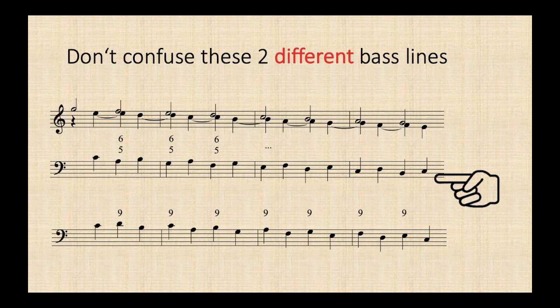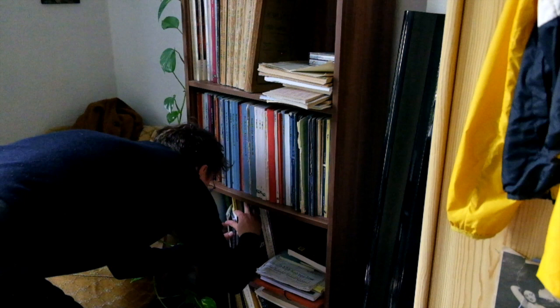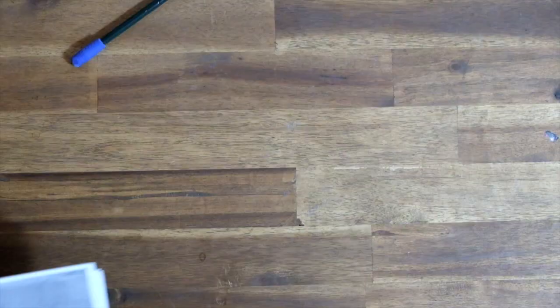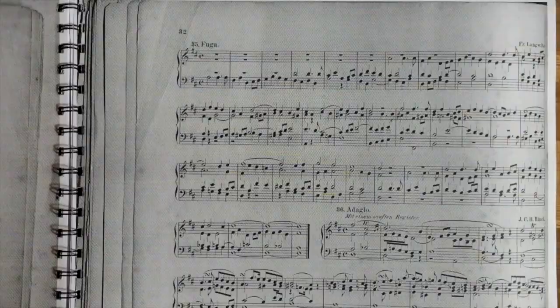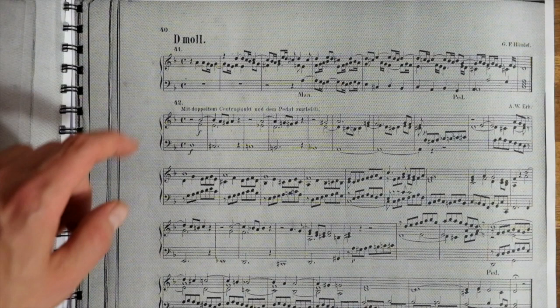The bottom version looks kind of the same, but it's different, as it produces chords of the 9th instead of 6-5 chords. The one with the 9th is less common, but here's a pretty nice example — a somewhat dubious one, taken from a seemingly old German collection of versets, chorale preludes, and liturgic interludes. The piece is allegedly by Handel, but I can't confirm that, as I don't know any other source that contains it.